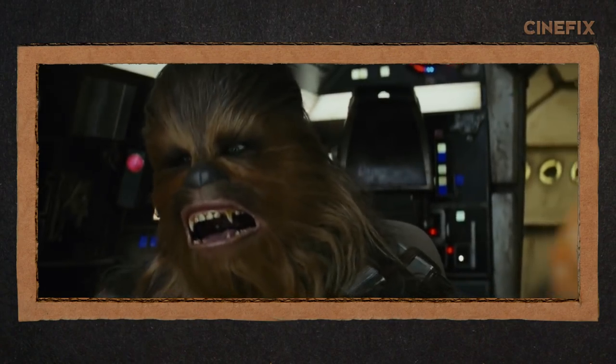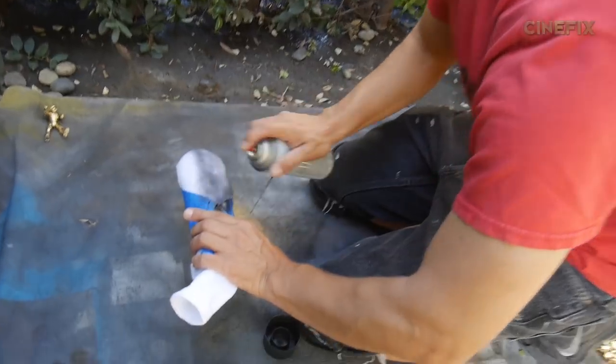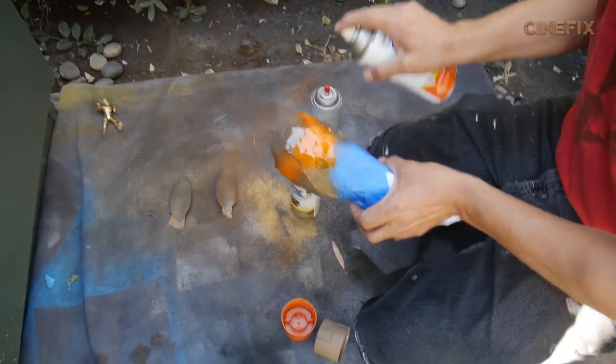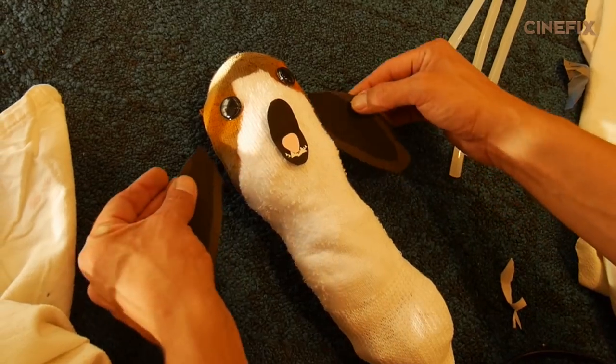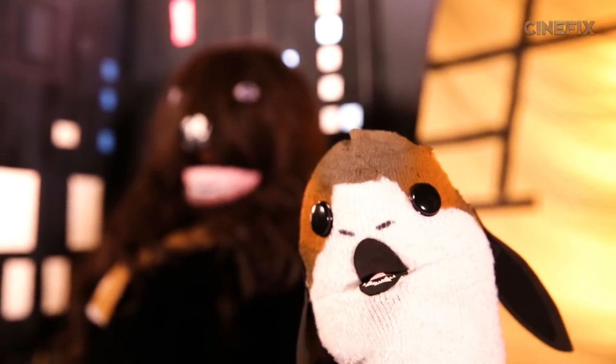So once Luke was done in the Millennium Falcon we had one more shot to get in the cockpit, and that was with Chewbacca and everybody's new favorite character, the Porg. So to make the Porg I used a sock, masked off some areas and did some spray paint action. Gave it some eyes, a mouth made of foam paper, little teeth made of tape, and boom — you have the cutest thing you've ever seen.